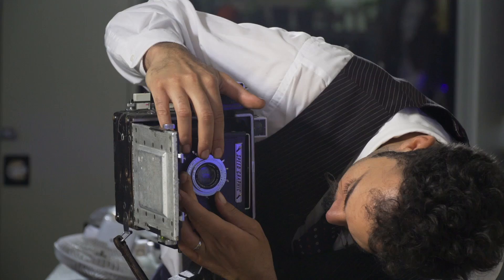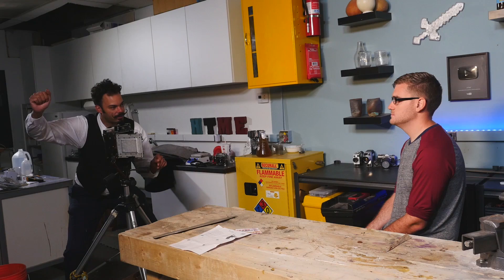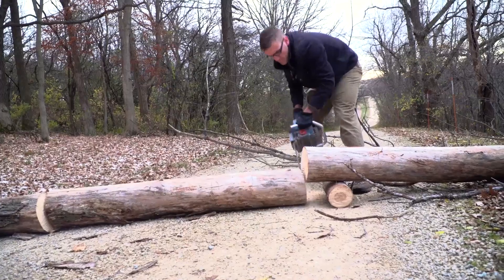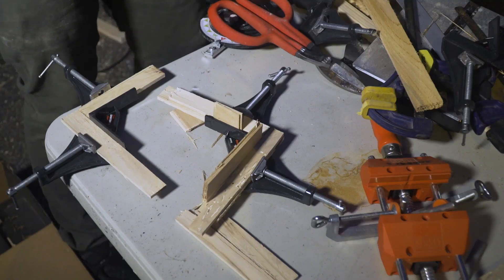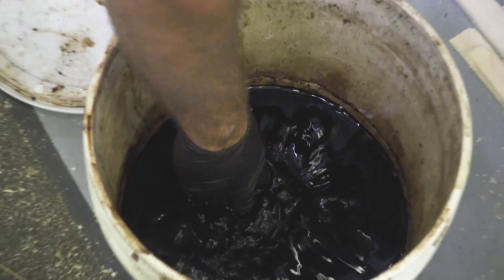So cool. And that's it — thank you for watching this video. You should definitely check out the video by How to Make Everything, the YouTube channel that makes everything. After they made the camera obscura with us, they went on to make a camera. I'll put a link to that in the description and at the end of this video. It is definitely worth checking out.